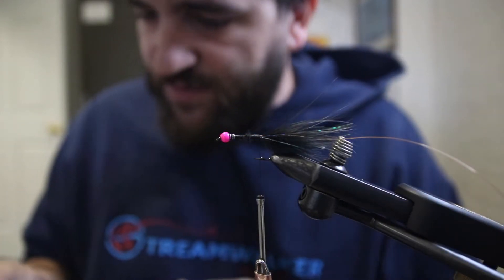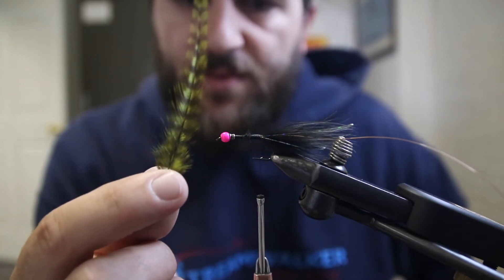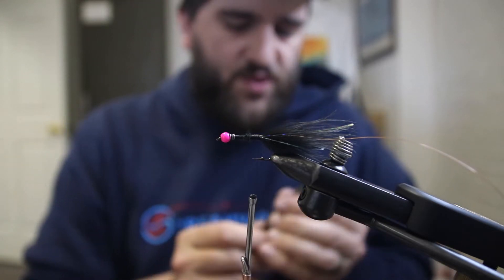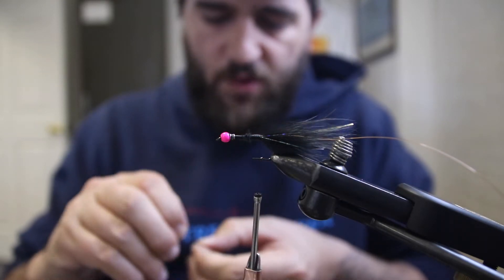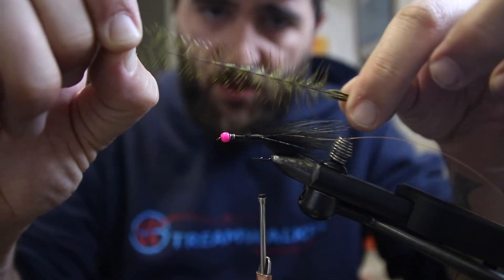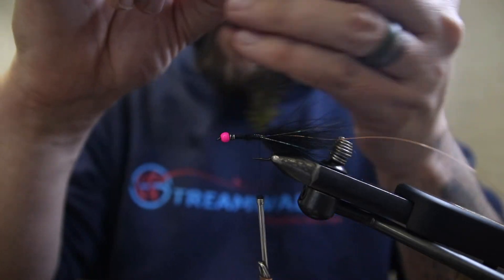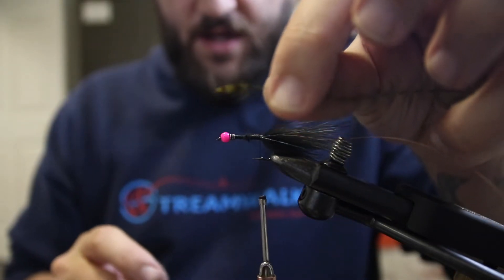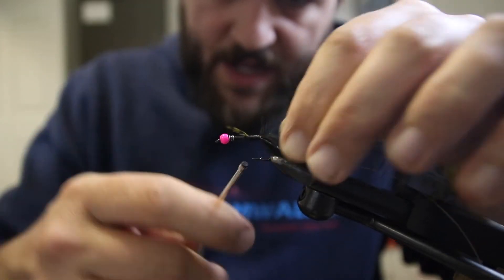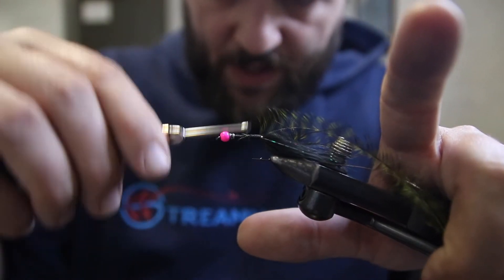Our next material is the hackle — this is off one of the grizzly saddle hackle patches, the bugger hackle patches that we sell at the shop. They're great for tying buggers, it's what they're made for. To prep this material, I'm going to wet my fingers and pull back the individual hackle fibers like so — this just helps each individual hackle stay oriented the way we want it. We'll pull back to get a little bit of a tip, tie that in, clip off the little bit of excess at the front, and clean up the body a little.